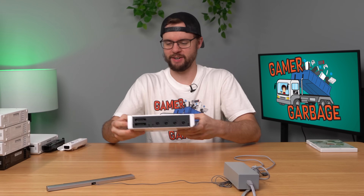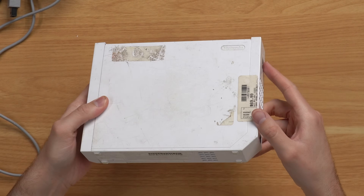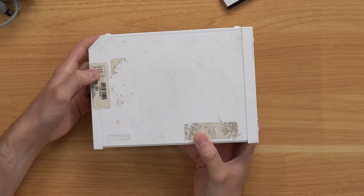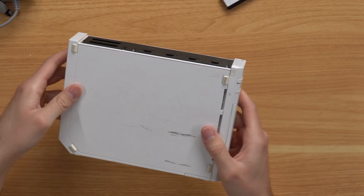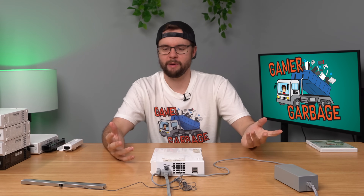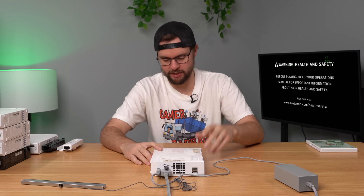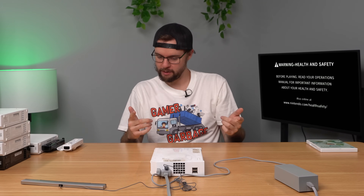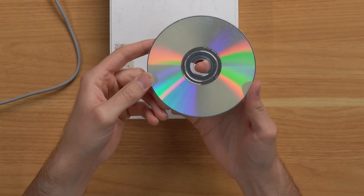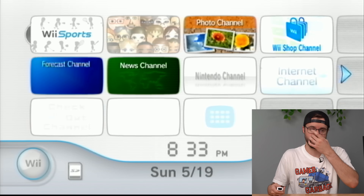Next up I have this Wii that is quite the interesting Wii. First of all it's just completely destroyed — scratches everywhere, probably the worst Wii I've seen ever. We also have a $69.99 sticker from April of 2013, so that's been there for quite a while. Let's plug it in and see if it works. We got power, and finally there's a free game inside — Wii Sports! Sure enough, Wii Sports is booting up. We got all the standard channels here.